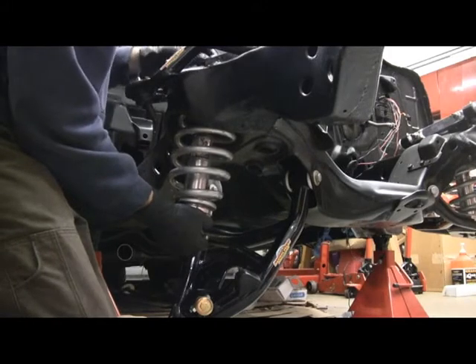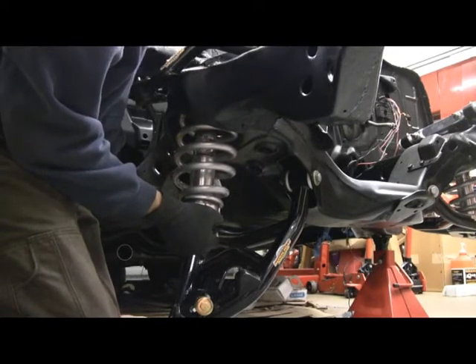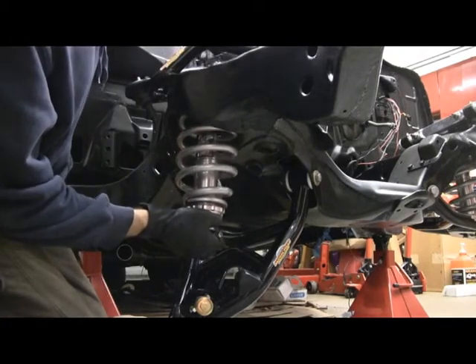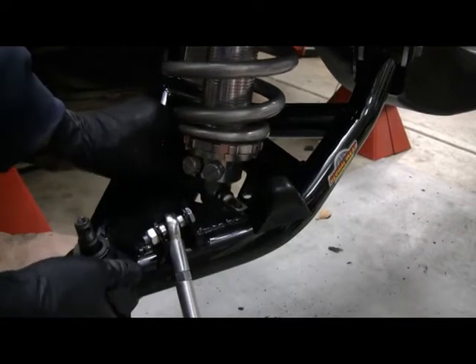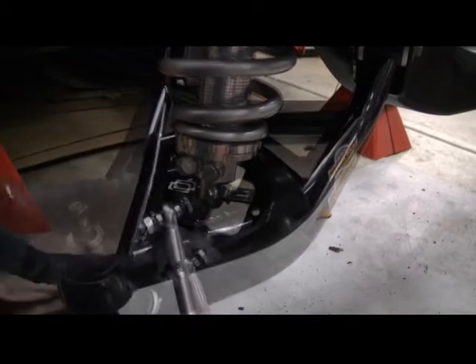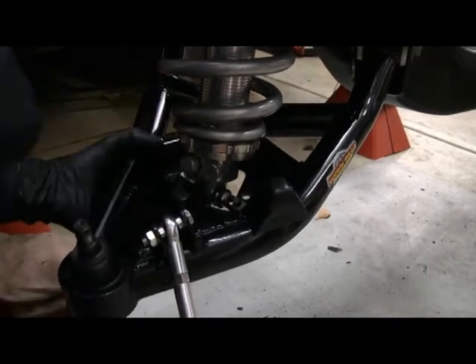Then put a rubber washer and a nut on. Right now all we're trying to do is get this thing held up in there. The spring on the shock is just being held up by the top nut. The next step is to get the shock bolted onto the lower control arm through those holes there.